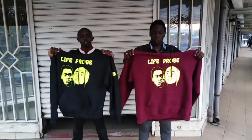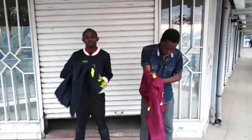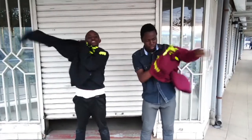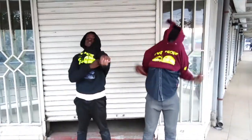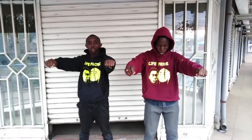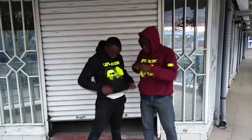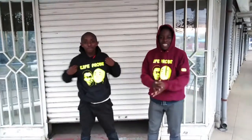Once the camera is on the stand, you get to record. Fred and I recorded ourselves in a different outfit first, then we took the Life Probe outfits and pushed them onto our bodies. Then, without moving — without moving your head or your feet — while staying in the same position, you wear the hood and bring your hands in front, then hit your hands on your body to give it that effect.